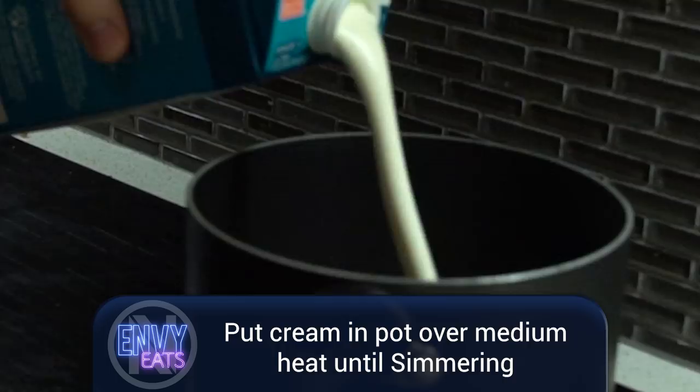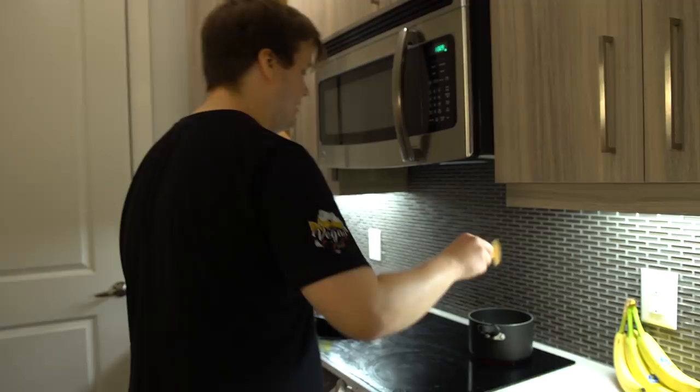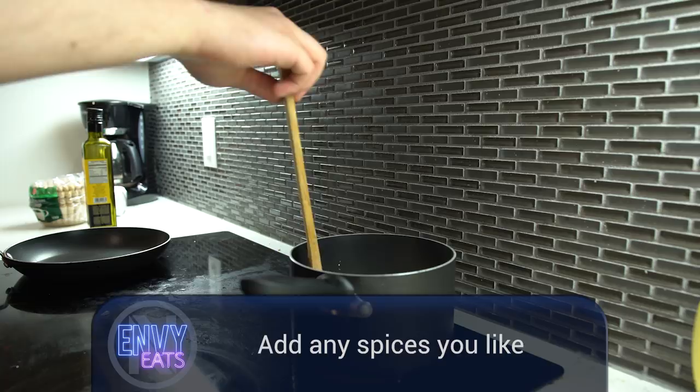We also need to do a cream sauce. This is a really basic cream sauce — all you have to do is put cream, let it sizzle for like 20 minutes until it boils and sizzles perfectly, then just add some spices. You're gonna slowly do this figure-eight or infinity motion the whole time so it doesn't burn. You definitely don't want to burn the cream because it's gonna taste like ass. You can add any spices you want, you can even add cheese into it for the texture.